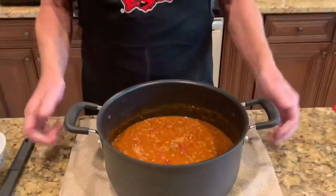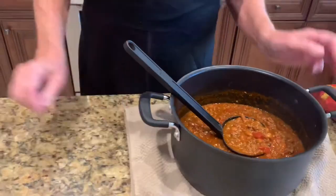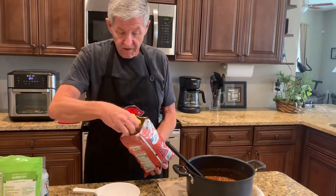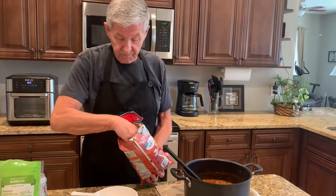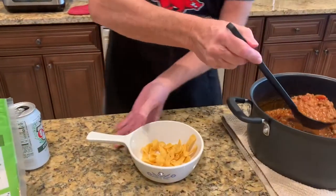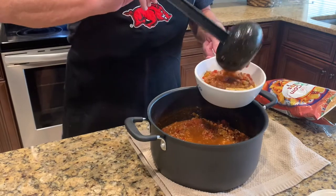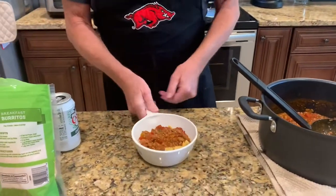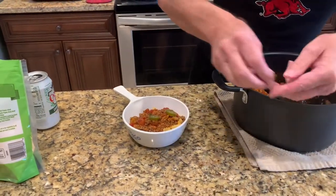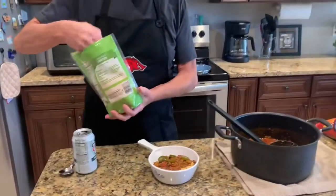Here is the chili. This is the way I like to do mine — I'll take a little corn chips and put them in the bottom, and then I've got the chili, and then I put a few little jalapeños in there. And then top it with some cheese.